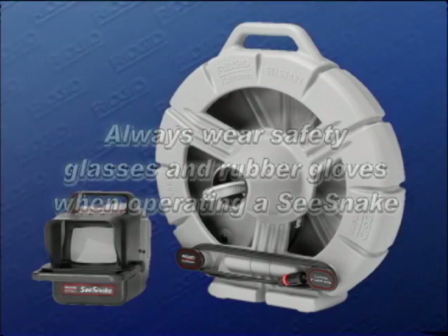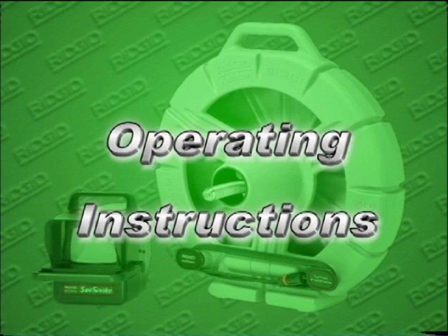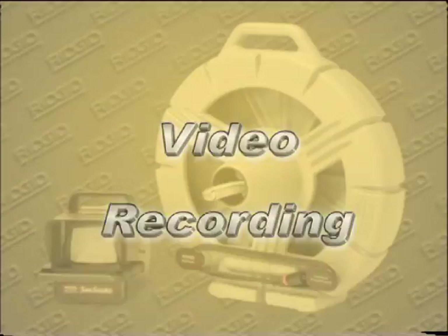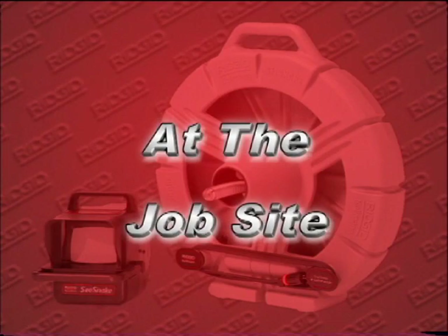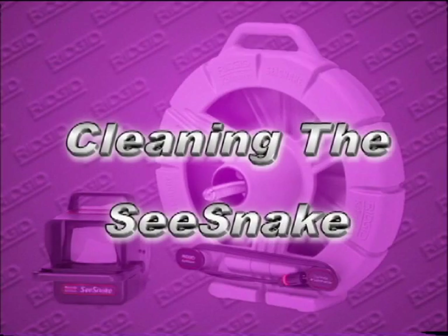For your convenience, this video is divided into the following segments so you can quickly find what you need: Setup, Operating Instructions, Video Recording, At the Job Site, Transportation and Storage, and Cleaning the SeaSnake.